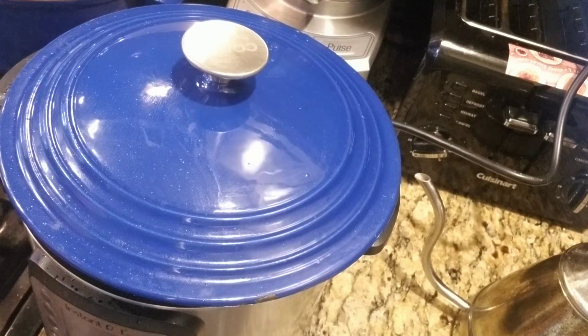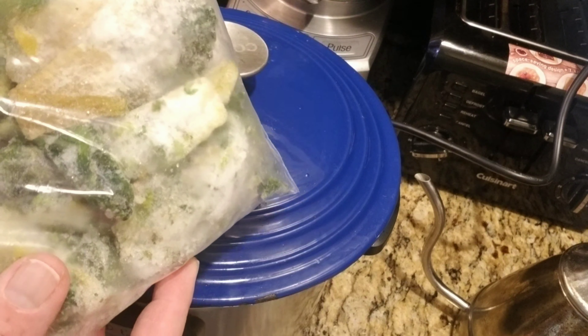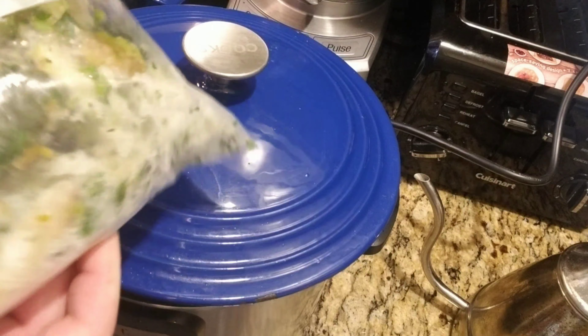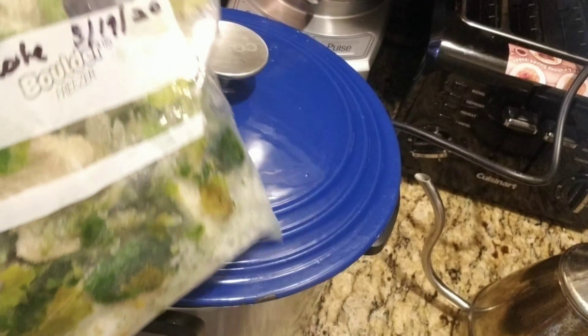If you've watched my other video, you'll see that I froze escarole — I was cutting escarole and I wanted to know if you could freeze it. You can freeze it. So I'm going to add a little bit of this — well, maybe I'm going to add the whole bag because it's only a small bag.